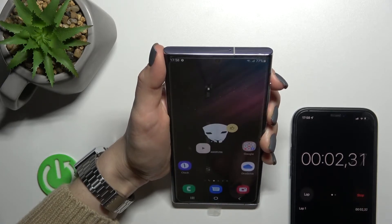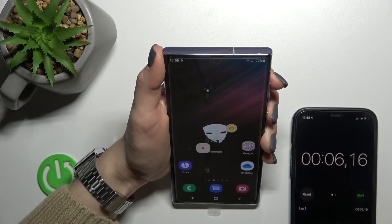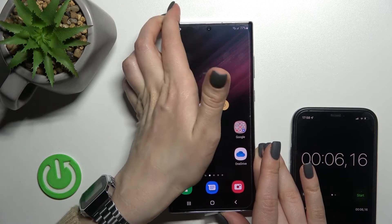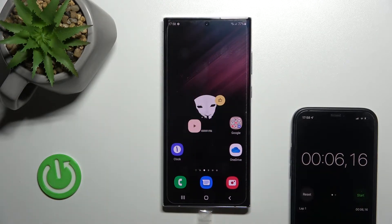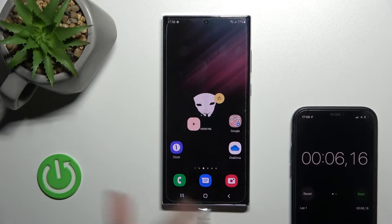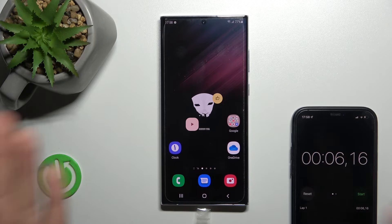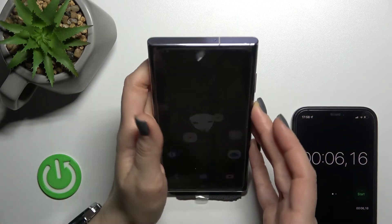One, two — one, two, three, four, five, six. I think that's about six seconds, because I stopped the stopwatch a little bit late. So six, and six and four — I don't see much difference in the unlock time.